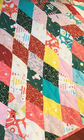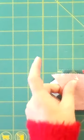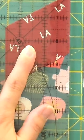Next up, we have the jelly roll tree skirt. This is a free pattern where you are able to make a tree skirt using a jelly roll of your choice. If you don't have a strip roll handy, you can always make your own by getting a couple of half yards of your favorite fabrics from whatever fabric collection makes you happy.